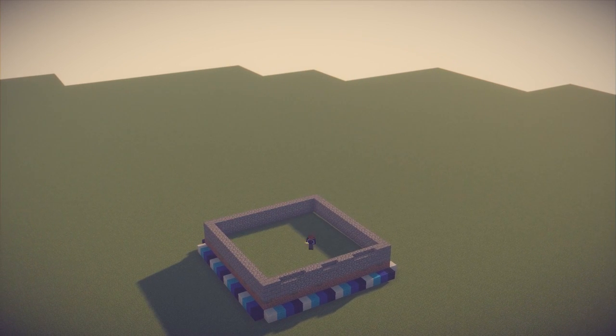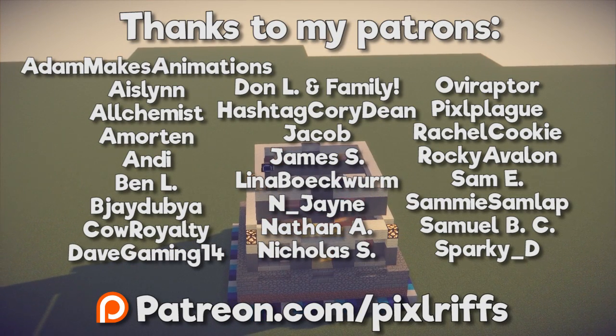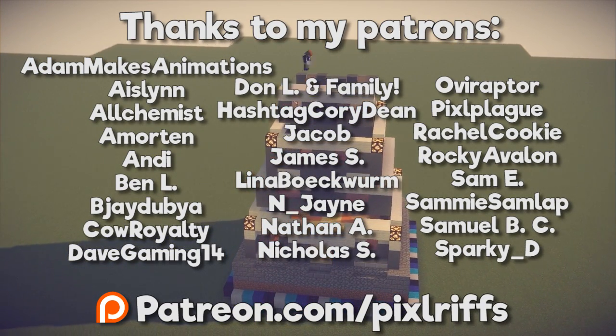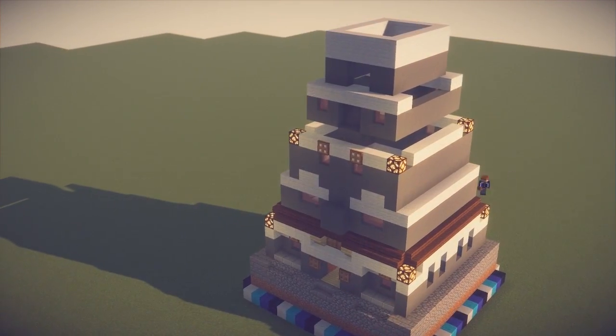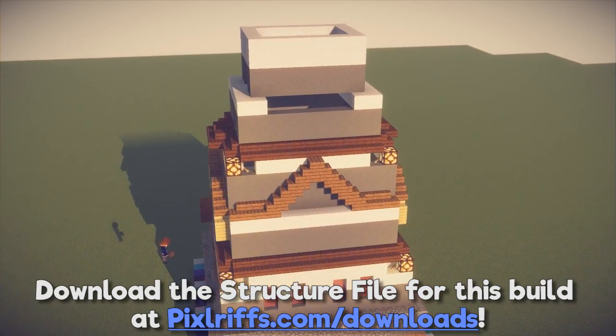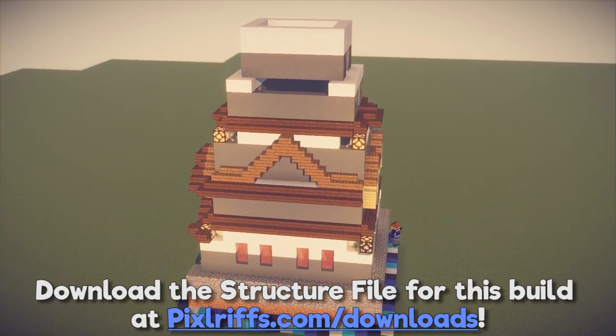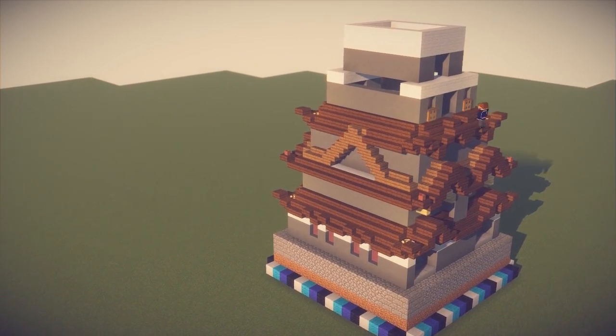Thanks for watching this one chunk tutorial, which was made possible with the support of my wonderful community of patrons. You can head to patreon.com/pixlriffs to donate and get rewards including membership to my patrons-only Minecraft server. Don't forget to leave a like on this video, download this build from the page linked in the description, and subscribe to my channel so you don't miss future tutorials. My name has been Pixlriffs and I'll see you guys soon. Bye for now!